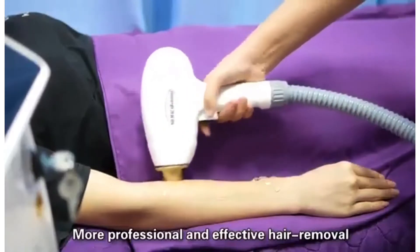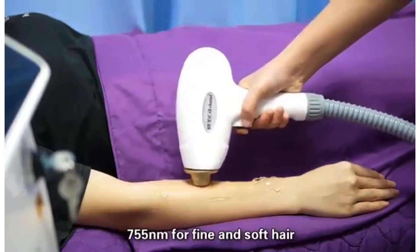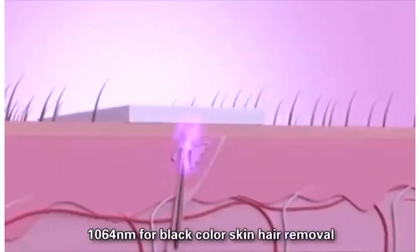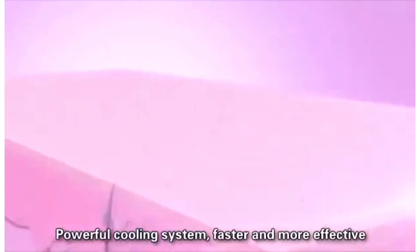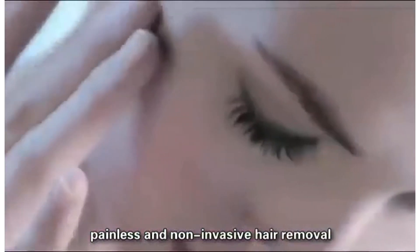More professional and effective hair removal machine with different viola wavelengths: 755 nanometer for fine and soft hair, 808 nanometer for thick and dark hair, 1064 nanometer for black color skin hair removal. Powerful cooling system — faster and more effective, painless and non-invasive hair removal.